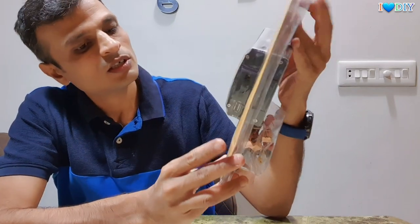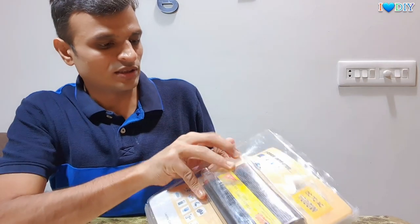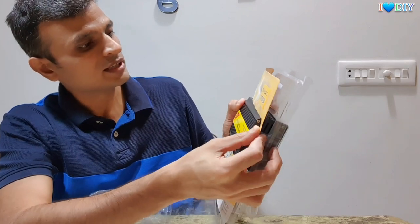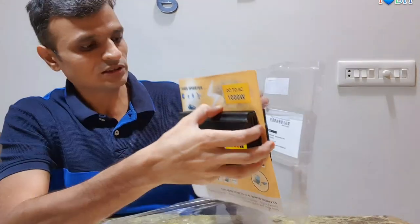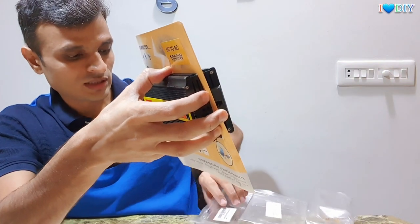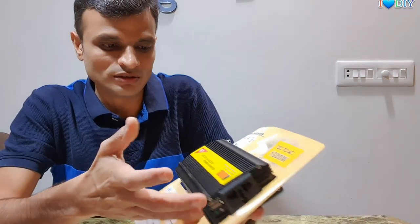I'm talking about the power inverter — this is a power inverter. You can use a power inverter for a lot of things. Let me open the base table for a clearer view. As written here, this is a power inverter DC2S, 1000 watts.